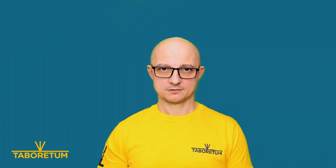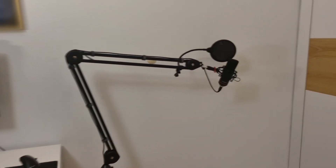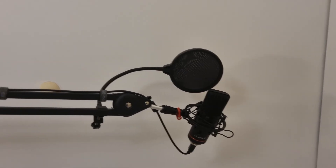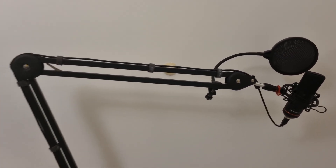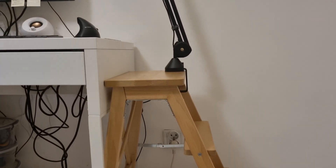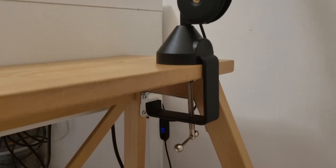Moving to the second use case. This is a fully custom mount for my mic arm. It used to be attached to my stool that stands next to my desk, but I thought it takes up space and I cannot use the stool anymore — maybe I can attach the arm directly to my desk.